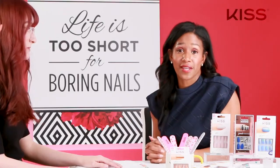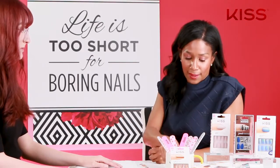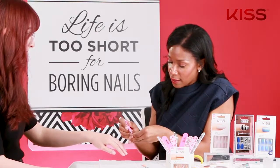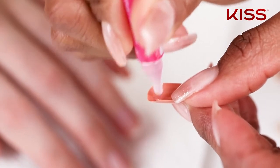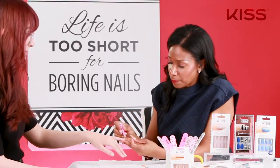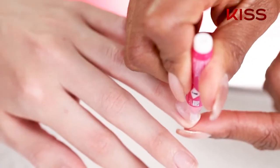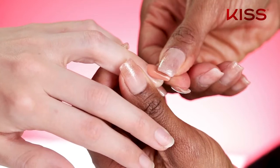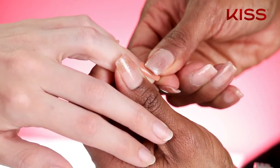Now we're ready to do the other hand with the glue. You're going to take your pink gel nail glue, applying it right at the base where the cuticle line of the tip will be, and then put a little bit on the tip of the free edge. This allows the nail, once you press it down, for the glue to come together so they're sealed with no air pockets.